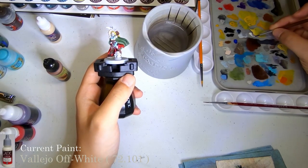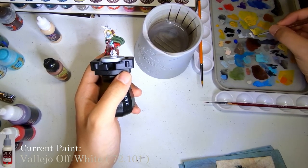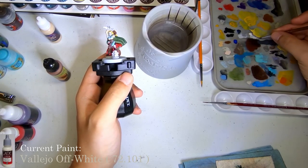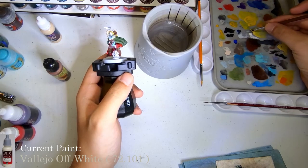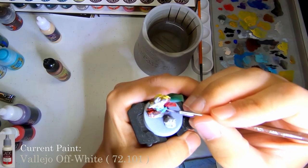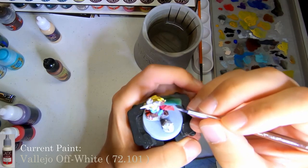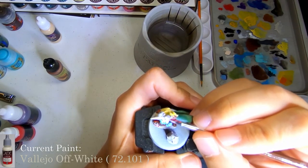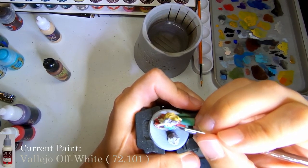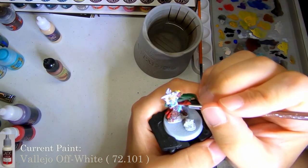To continue highlighting on the hair and the dress, I wanted to break out some Vallejo off-white color. This is going to be to highlight the blouse and her hair - that's what it'll be for. Not really much different, because I've been using Vallejo for a while, so we'll just catch you up when we move on to the next color here.